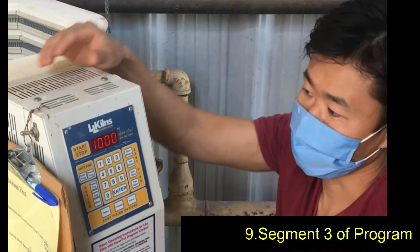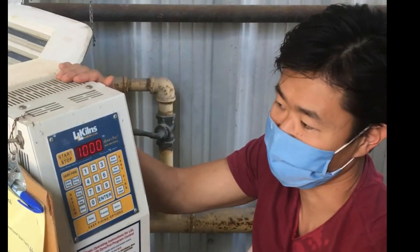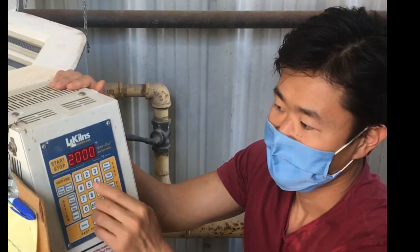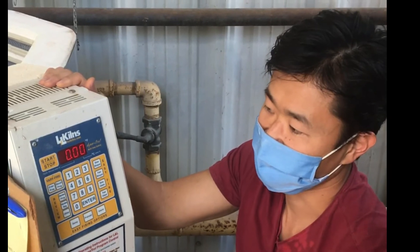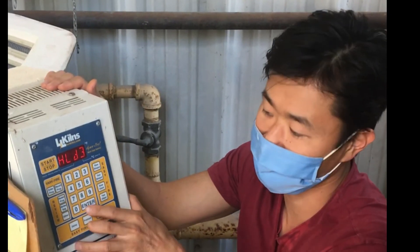Ramp number 3 — so now we're into Segment 3. You know it's going to ask you for a ramp, temperature, and hold for each section. Ramp number 3, I'm going to tell it to go 75 degrees an hour to 700 degrees. I'm going to tell it to hold zero. By the way, you don't need to press zero if it's already flashing zero — it means the last person also did zero. So to speed up, just press Enter.